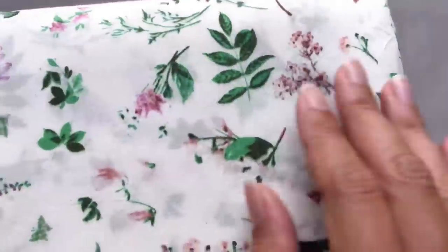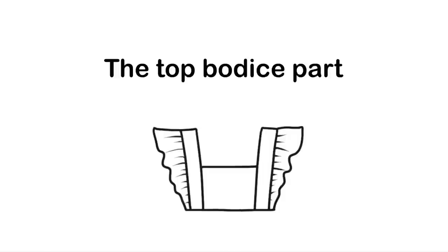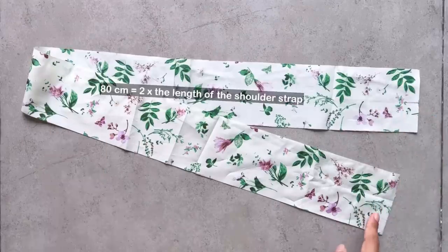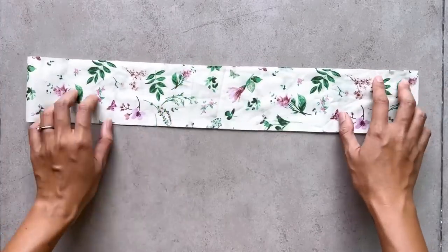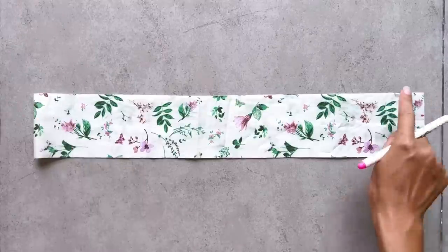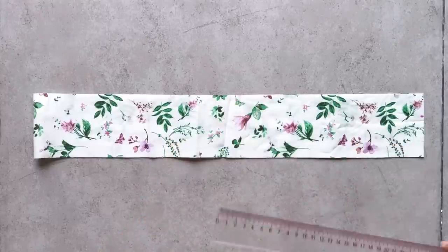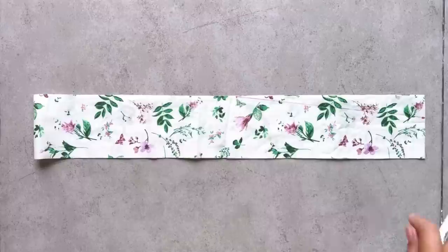Now let's start making this dress. I use 2.5 meters of cotton fabric in a floral print for this DIY. I start making the top binders first. To make the ruffle part of the shoulder strap, I cut a long rectangle with 8.5 cm width, which is the width of the ruffle part plus 1.5 cm for seam allowance, and 80 cm length, which is 2 times the length of the shoulder strap from front to back.